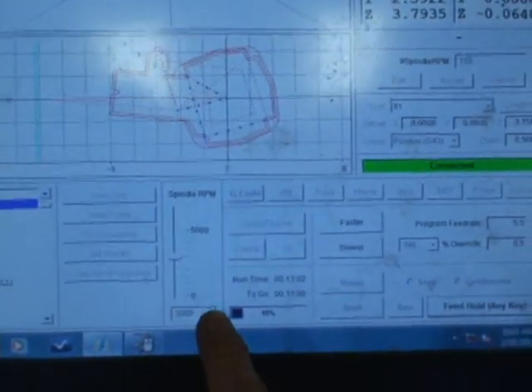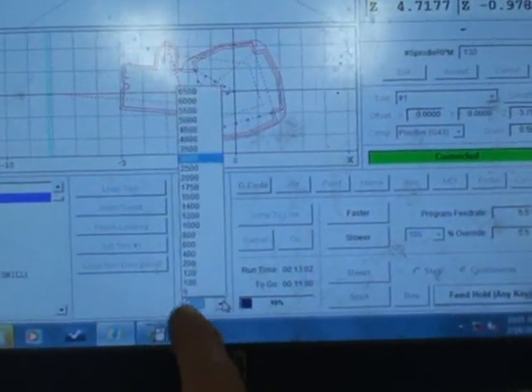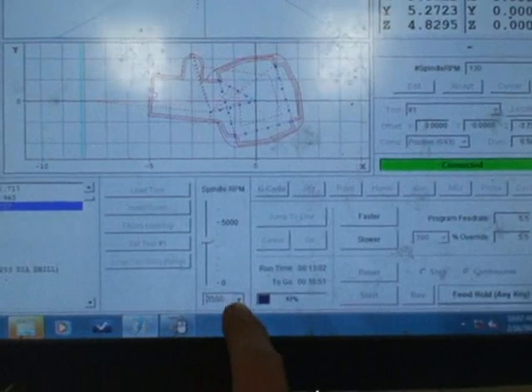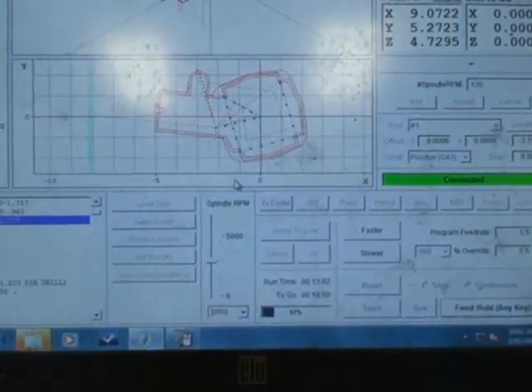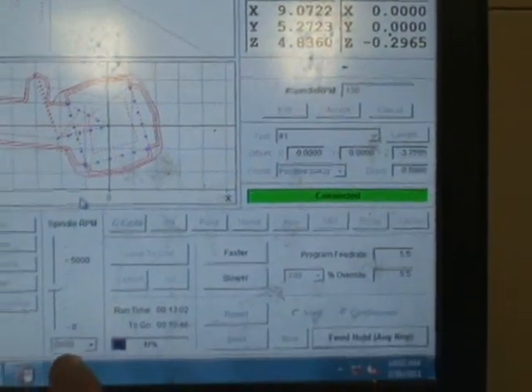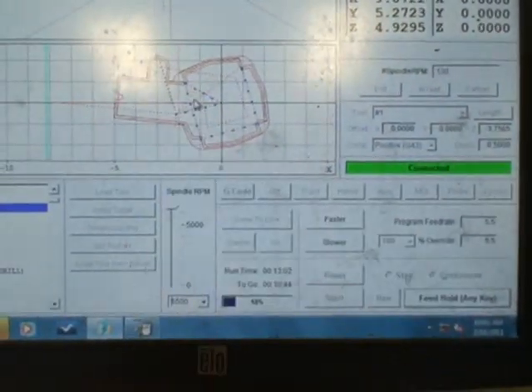Now what's nice about this control — if you wanted to, you just touch here and you can speed that up. You hear it speed up? And you can slow it back down to three, or you can take it all the way up to 6,500 if you want.